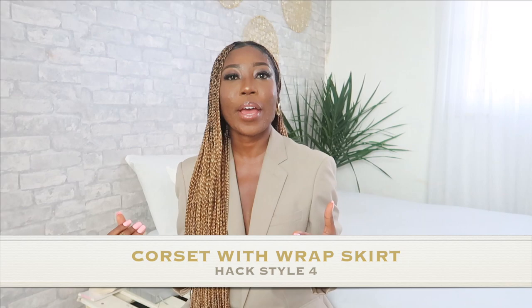Style number four is the corset. You can pair your wrap skirt with a corset, and make the skirt either long or short. When it's short, I like to do a double knot and let the fabric fall rather than wrapping around completely. If you don't want it to look too skimpy, you can throw a blazer over your shoulder to make things a bit more chic.